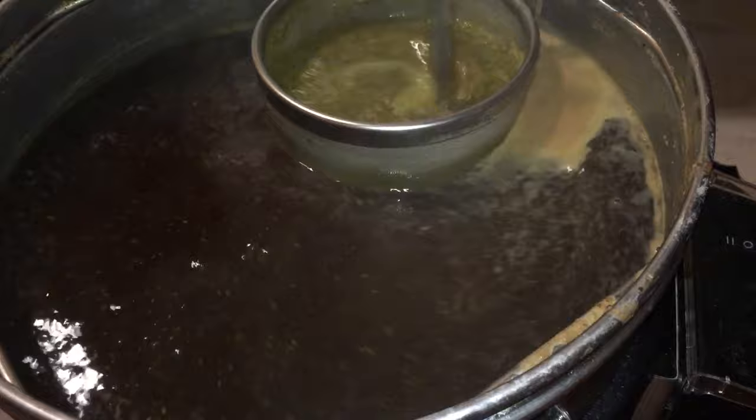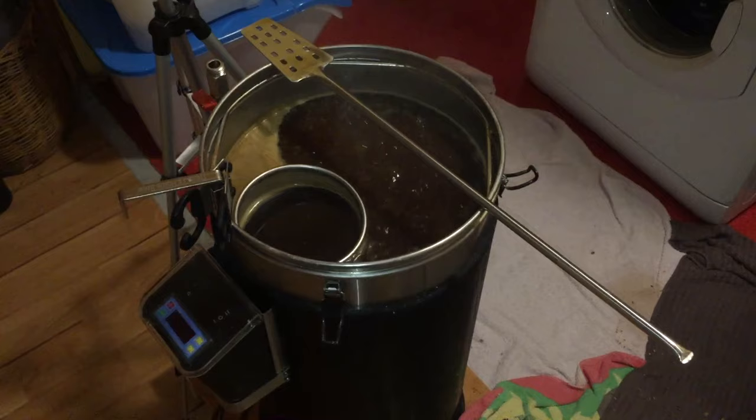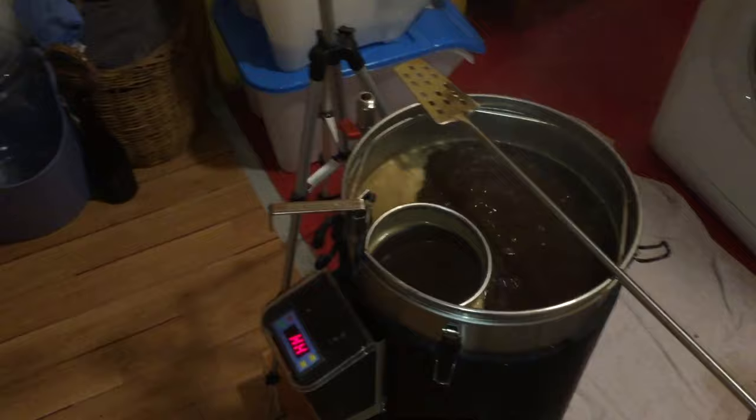Brewing music-wise, today I chose Megadeth — very inspirational for a very good brew. Usually I start my brew in the early morning, but this one was done after work, so I was getting very hungry, and along came my dinner, which was a lovely fish and rice with a nice sauce and vegetables.